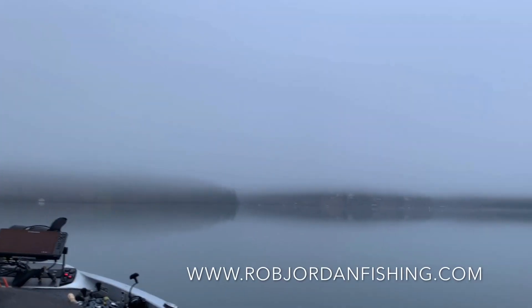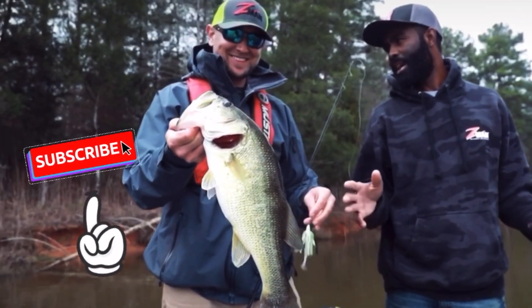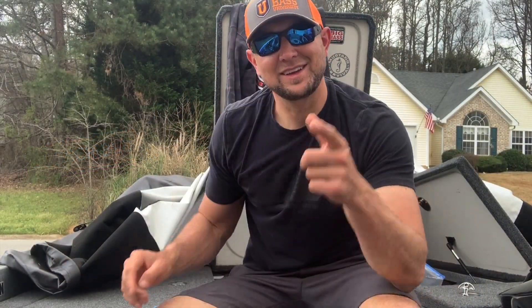Guide trips — look up my site, robjordanfishing.com. Going to have a new site up here in a little while, but for right now check it out — you can get in touch with me that way. I really appreciate all you guys watching and your suggestions and comments. We're going to be doing a lot more of these Fish and Report videos this year. I'm going to try to help people out, answer some questions, and talk about techniques and patterns that work not only here on Lanier but on a lot of the lakes in our area. The number one thing about it is it's 100% free — all you got to do is click the subscribe button. I really appreciate you watching, guys. Take care, best of luck on the water. Catch them up.